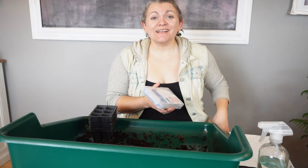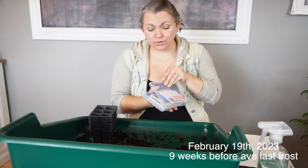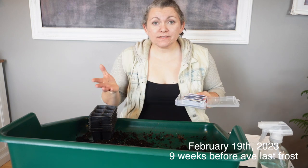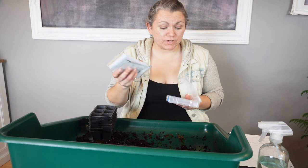Today I'm going to be starting my snapdragons, and over the next couple of weeks I'll be starting more hardy annuals and filming them to share in this video. Snapdragons are one of my favorite flowers — I've found them so easy to grow and they're so beautiful. Because they're a hardy annual, I get blooms earlier than my zinnias, which are another one of my favorites.